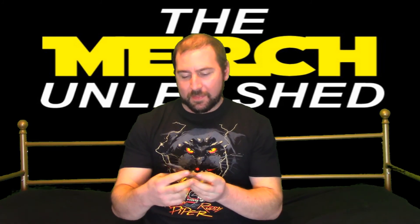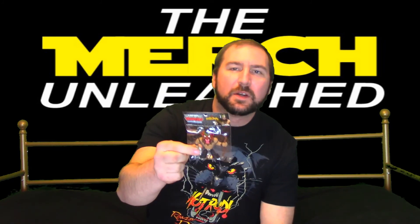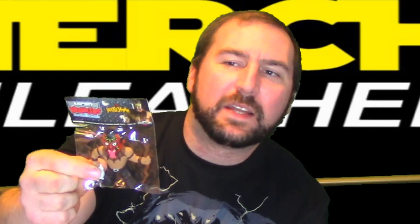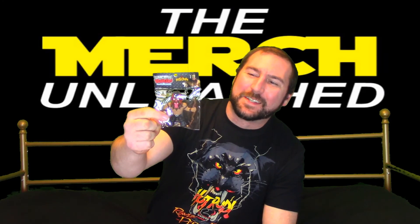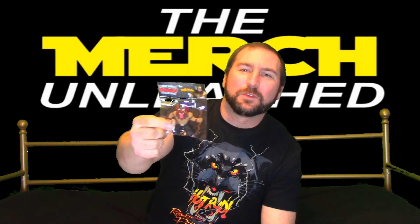Next up we have our micro brawler, and this one — much fitting to the theme with some of the horror paint and scariness — we have the Boogeyman. I remember when he was in WWE. I liked him more for his comic relief, and he was wrestling pretty good.